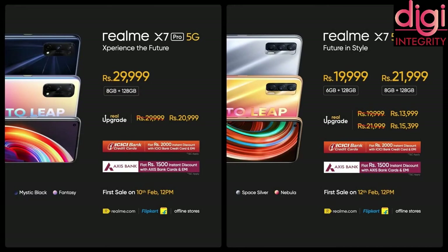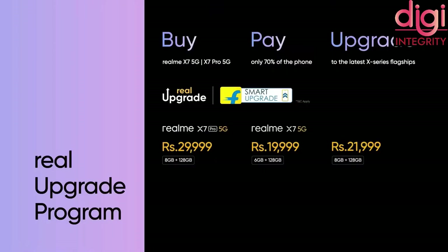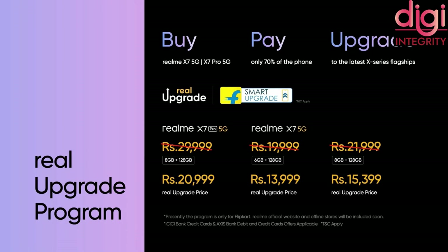From Axis Bank as well, you get a discount of Rs. 1,500 with their Axis credit cards. Realme is also coming up with a Real Upgrade Program, available only for the first sale. Under this program, Realme X7 Pro 5G comes for Rs. 20,999, and Realme X7 with 6GB RAM and 128GB storage comes for Rs. 15,399, and 8GB RAM and 128GB storage comes for Rs. 15,399.